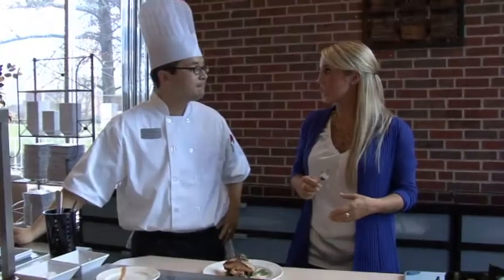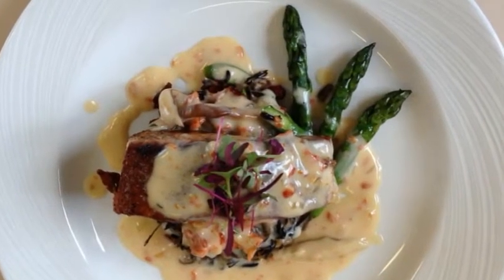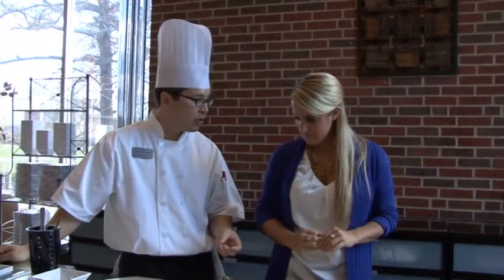So if you had to give this dish a name, what would it be? Five spice crusted salmon on a bed of wild rice with Smoking Goose bacon with a sun-dried tomato shiitake mushroom cream sauce.